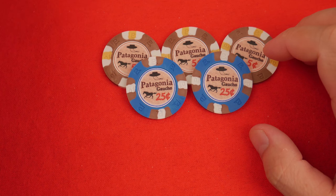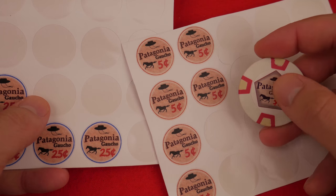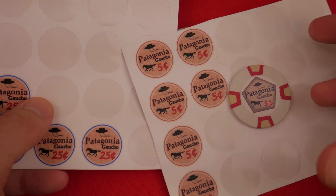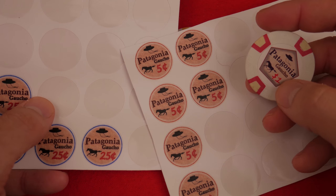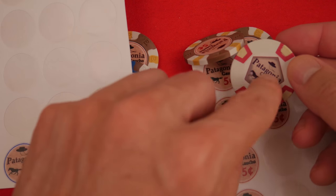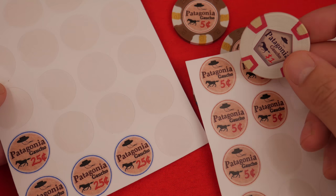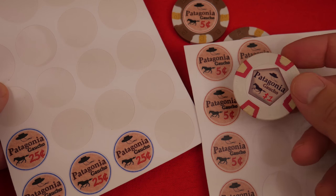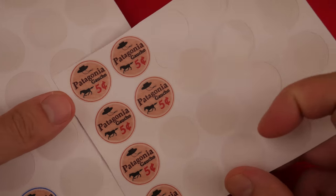This is the Patagonia gaucho-themed set. Here are the labels — vinyl labels, by the way — very professional, much better than my prototype with the photographic paper. The photo paper gets damaged so easily. Every time a chip brushes against it when you're shuffling, it leaves big indents, peels off, and is sensitive to water and staining. So I don't recommend photo paper. With PGI, it's actually more expensive to have a lower quality product, so I recommend going with vinyl labels.